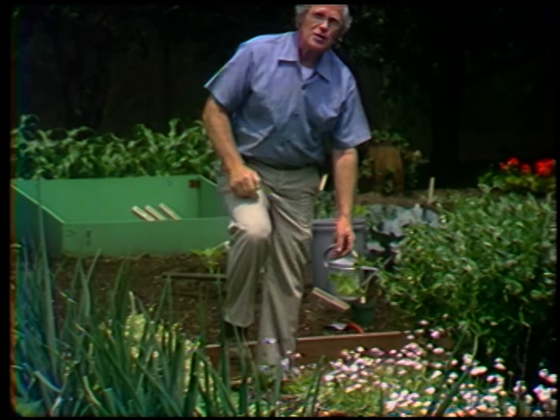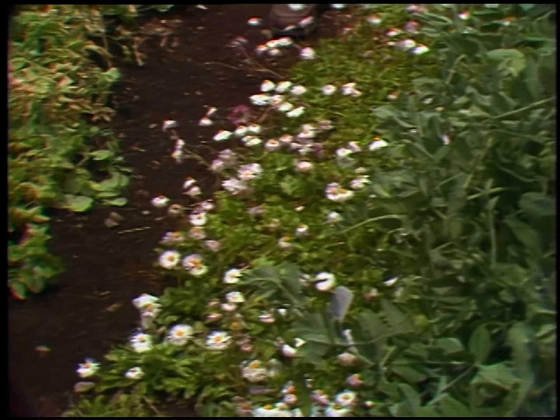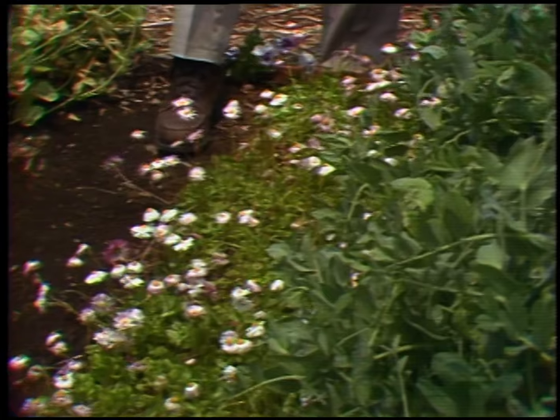Down beside it you can see my bed of English daisies, just about gone by for this season, but they're perennials — we can save the plants and set them out another year.